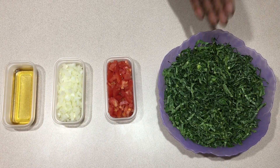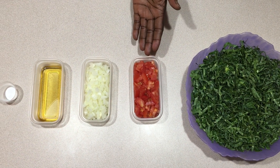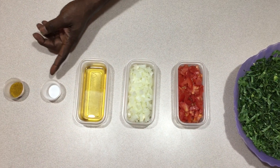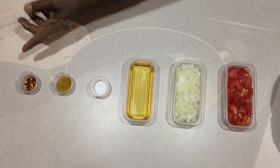Here are my ingredients: a pound of chopped collard greens — this feeds about 3 people — 7 ounces of tomatoes, 4 ounces of onions, 2 ounces olive oil, 1 teaspoon salt, 1 teaspoon curry powder, and 1 teaspoon crushed red pepper.